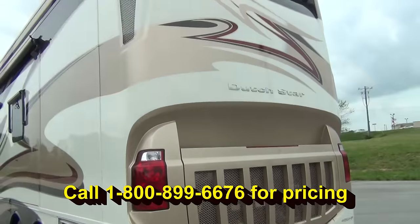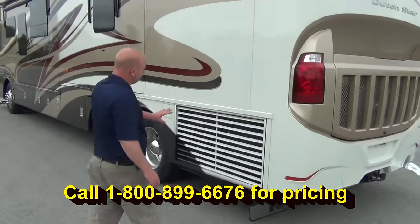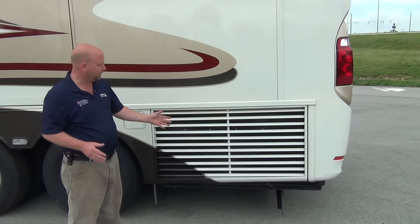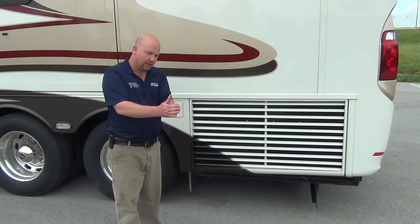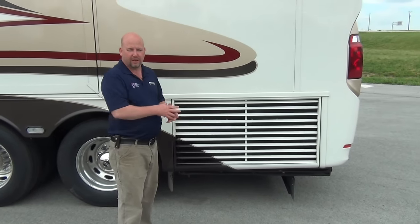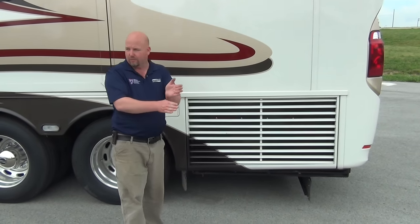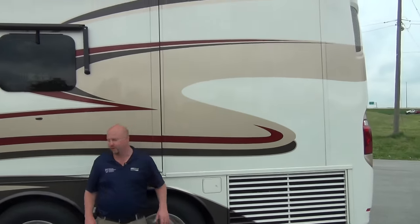Beautiful rear cap. Now as I mentioned, we do have a side radiator coach. With this chassis, the radiators — for not only the engine coolant but also tranny coolers and oil coolers — they don't sandwich them one in front of the other, they stack them on top of one another, so they all get equal amounts of good airflow. This little compartment here is where you keep your sewer hose, so it's not mingling with anything else.